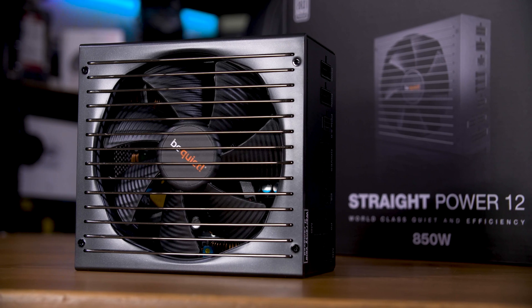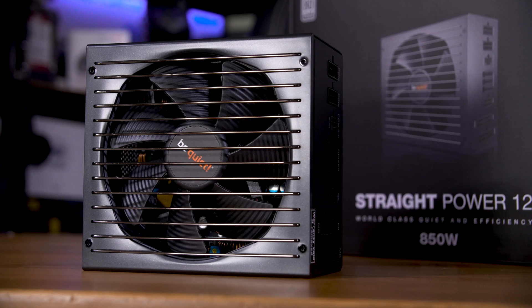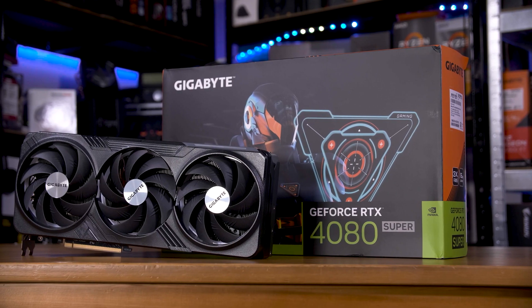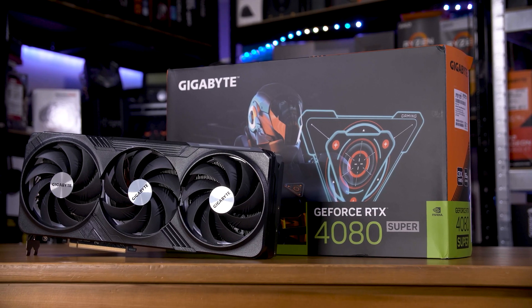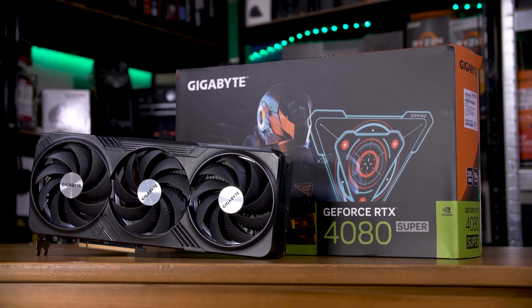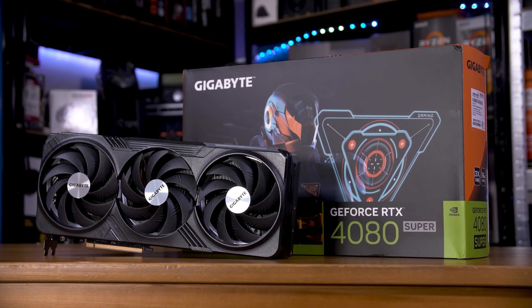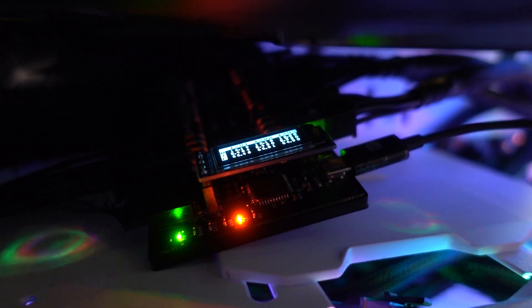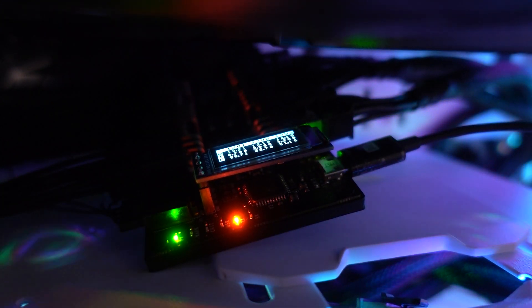Be Quiet sent over this Straight Power 12 850-watt fully modular power supply, Gigabyte sent over this RTX 4080 Super, and I have NVIDIA's PCAT tool to measure the actual power consumption of the GPU. The 4080 Super has a total graphics power rating of 320 watts, but under regular usage — say, benchmarking in Hitman 3 on medium settings — I'm seeing more like 200 watts.